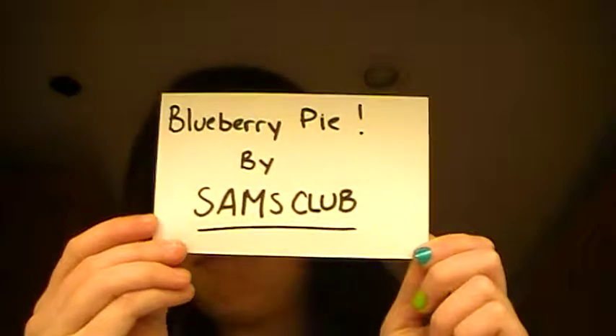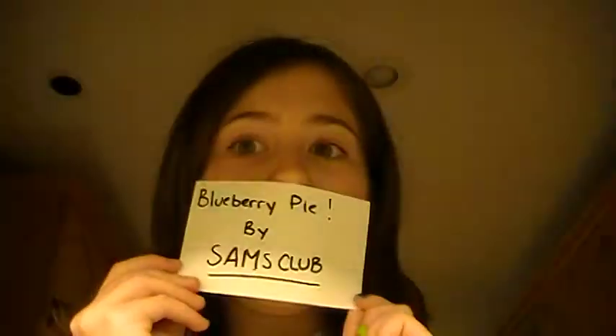Today we're doing a review on blueberry pie by Sam's Club. This is what the pie looks like. The bottom fell off, so it's really messy. We are going to try it.